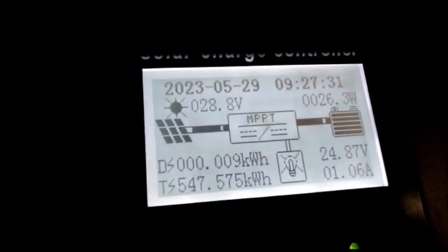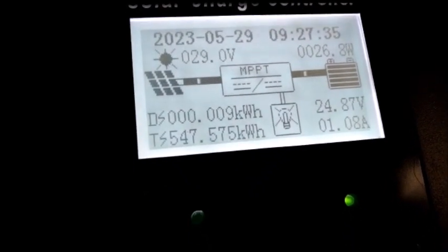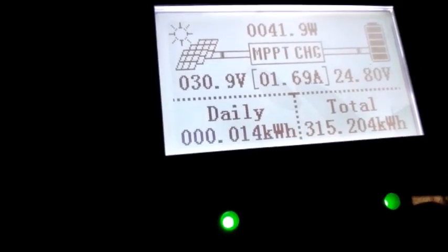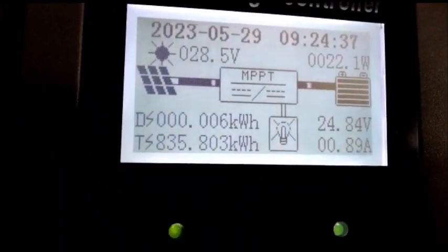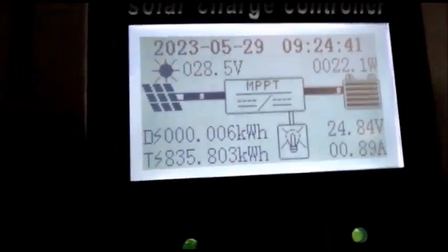On the second charge controller, we have 26.3 watts, 1.8 amps, and 1.0 amps. On the third charge controller, we're generating 1.6 amps and 41.9 watts from the panel. On the fourth one, we're generating 0.8 amps with 22.1 watts on the panel.